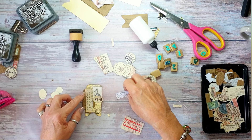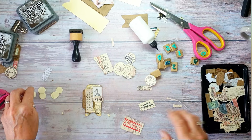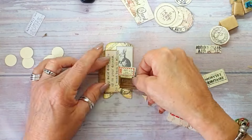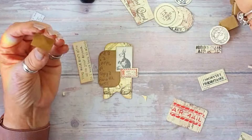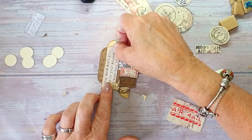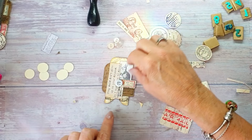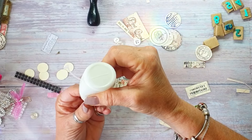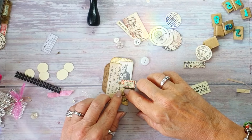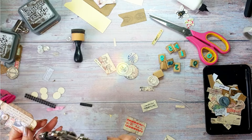We've got the number 20 there - no, I don't want another number. I'm going to use art glitter glue to put that there and hopefully that will stick.